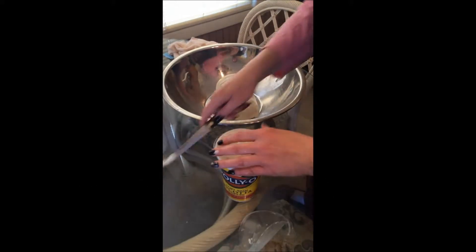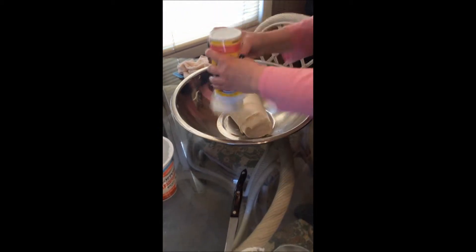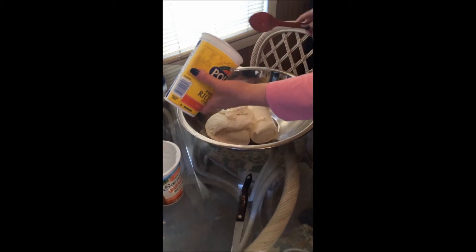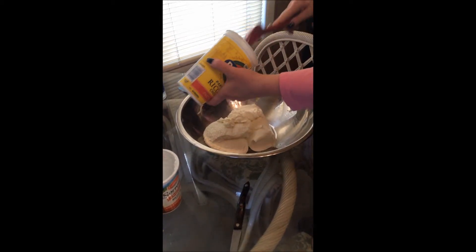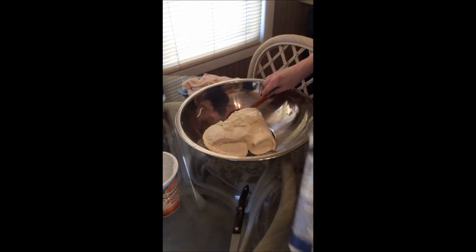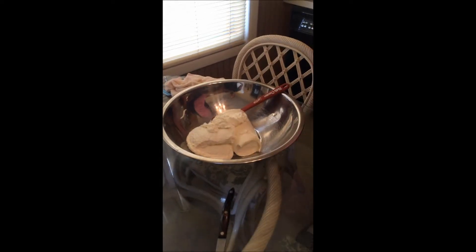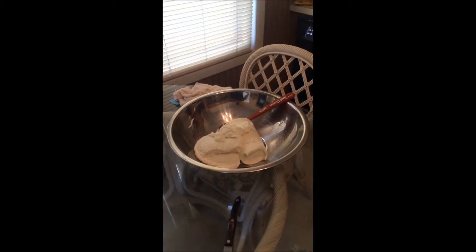We've got two different brands of hot cheese — they're not the same, apparently, because one is part skin, which is why it has a different look. So this is kind of a healthy and unhealthy pie at the same time — healthy and unhealthy. That's beautiful.